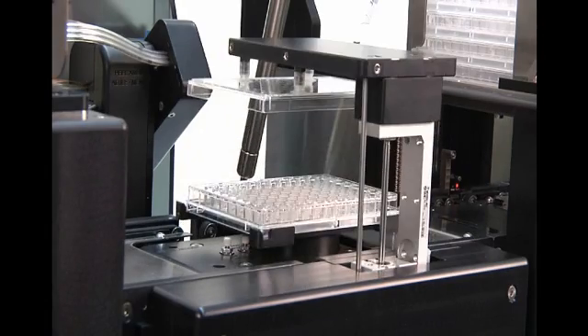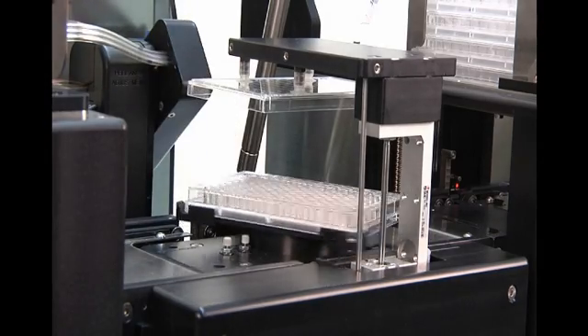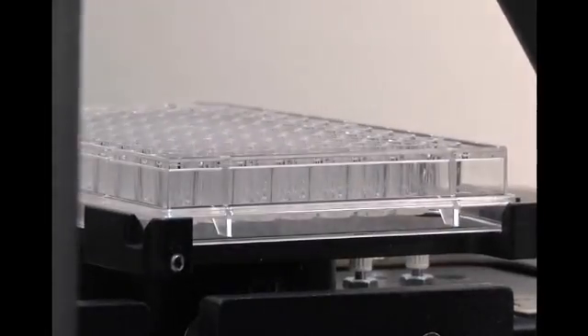Lids can be removed with the optional de-lidder. The platform rotates to provide printing on multiple sides of the plates as required. The printed barcodes can be verified with a barcode reader. Depending upon the configuration, the system can process five to six plates per minute.